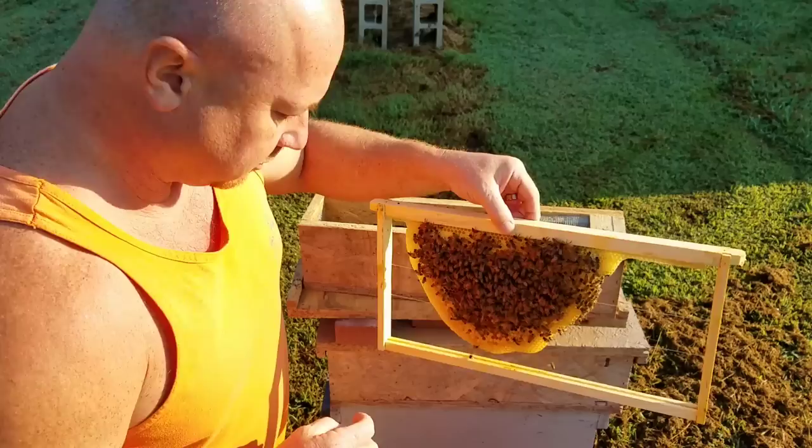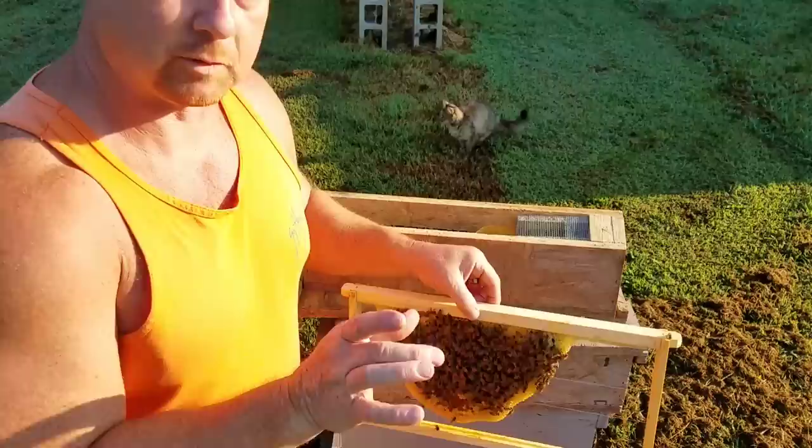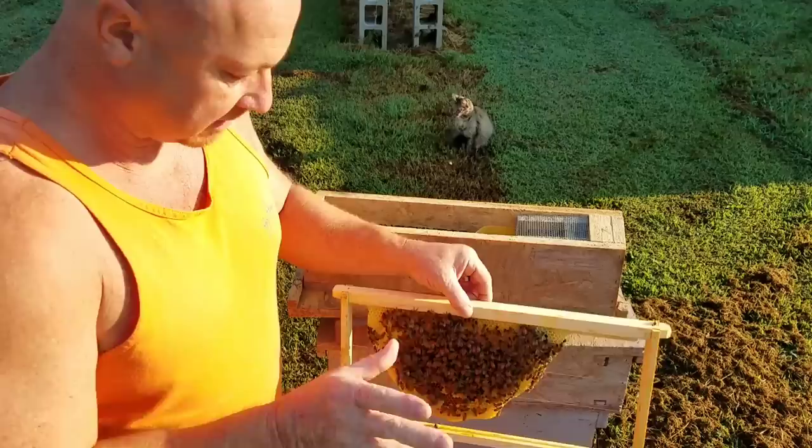They're very simple to make. All they are is a smaller version of a regular nuke. The height's the same, the length's the same — the only thing that's different is the width. There's enough room for two frames and just a little bit of play on both sides where you can work, but not much, to respect the bee space enough.